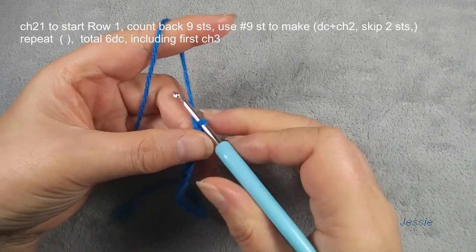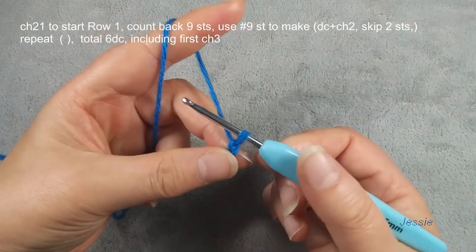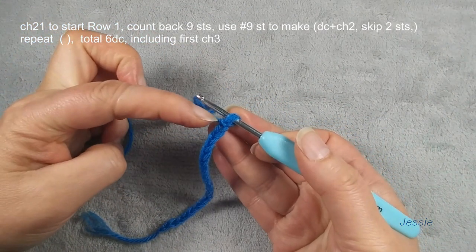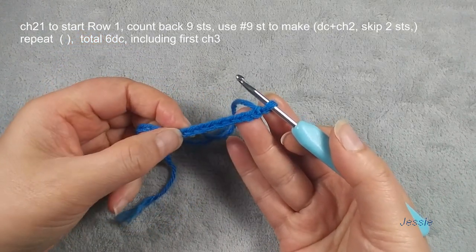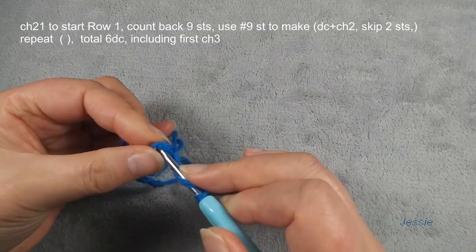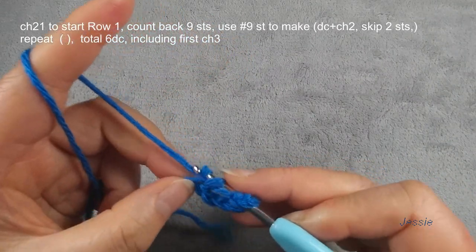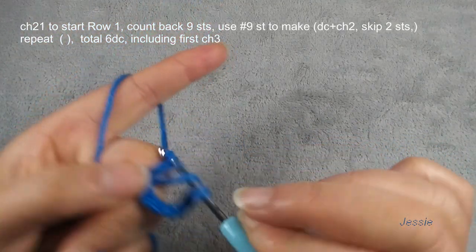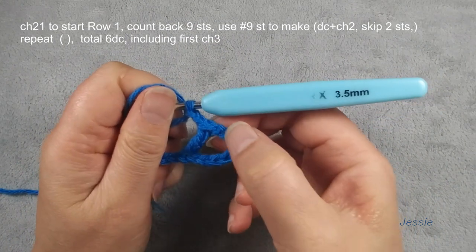Hello everyone, welcome to my channel. Now we start this new project. Here I have chain 21, and we count back number nine stitches — we don't count this one — from this one: one, two, three, four, five, six, seven, eight, nine. Number nine, okay. We use this stitch, we make one double crochet. Better we can use two loops — this stitch uses two loops, looks better. Double crochet finish. We do chain two here, we have chain two for space.